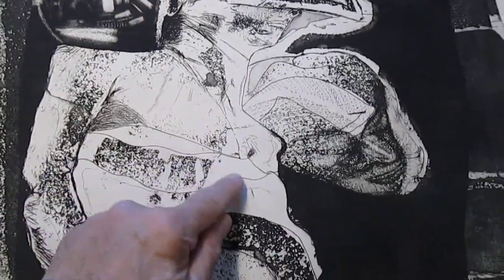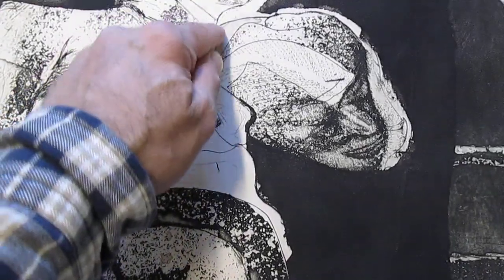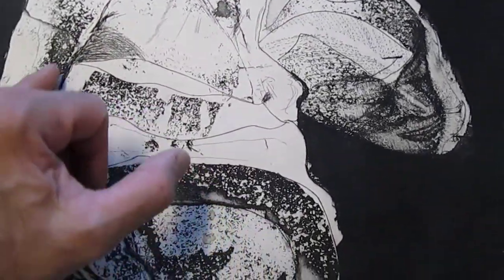It had a lot of aquatinting in it. It would have started out as a line etch, where you see different lines, and all the tonal areas were what's called the aquatinted sections.